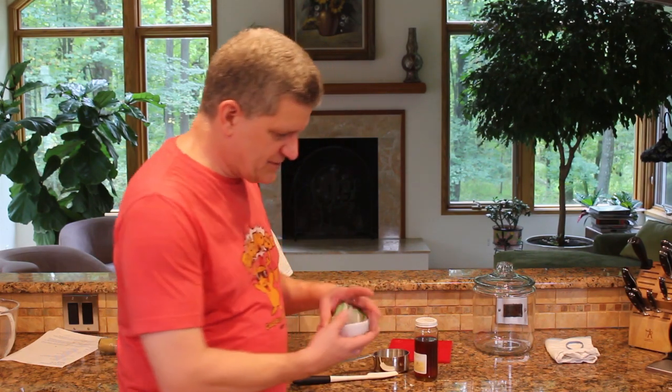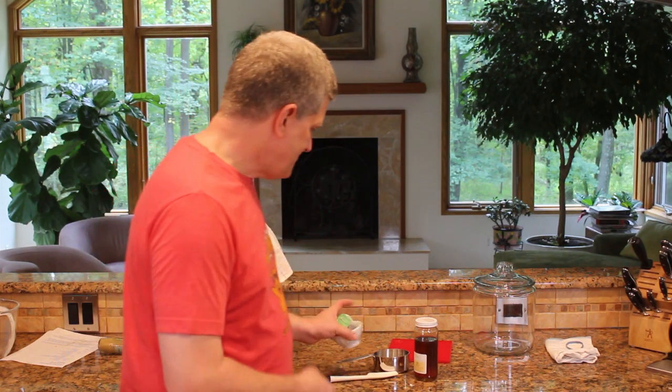I like the antioxidant properties of green tea, so I want to take advantage of that. I've seen recipes where they use just two green tea bags to a gallon of water, and I don't think that's enough. So what we're going to do is eight green tea bags, measure out a cup of honey, and then a gallon of boiling water. Let's get started.